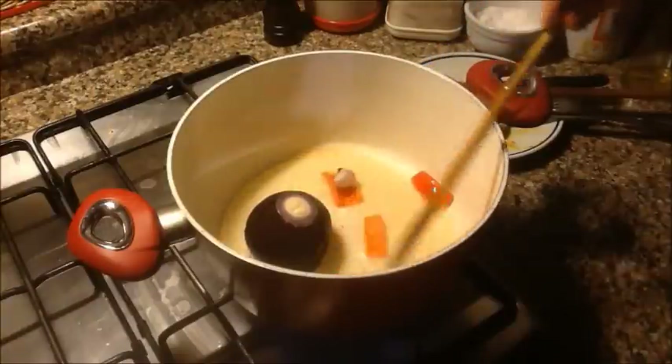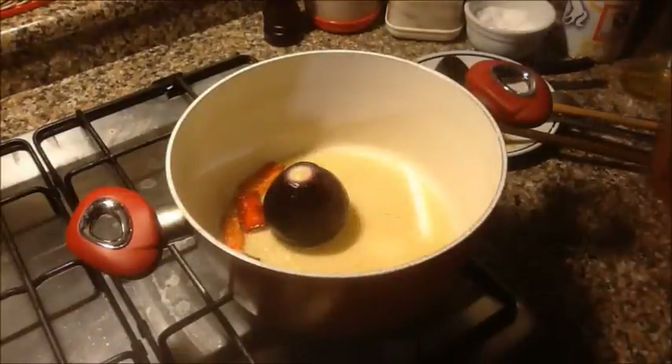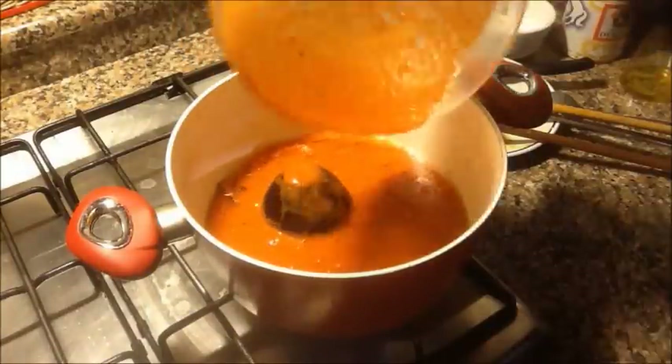E poi il peperoncino. Anche il peperoncino lo lascio dentro fino a cottura della salsa. Solo alla fine toglierò questi tre ingredienti, in modo tale che sarà una bellissima salsa fluida, che si può mettere tranquillamente in una bottiglia e conservare in frigo. Ho riscaldato ben bene e ora la nostra passata di pomodori.